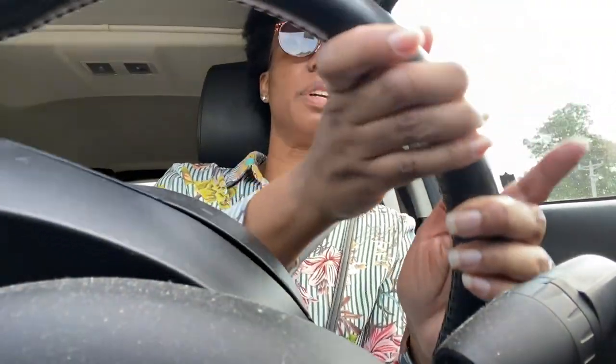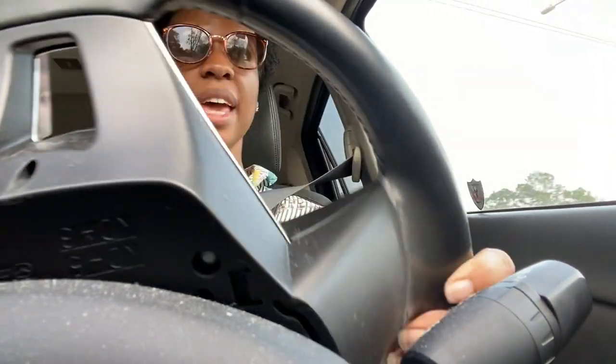Hey guys, it is Wednesday and I am checking in today. My week has gotten off to an unplanned start — the little one has been sick the last few days with a fever. Today I took her to the doctor and they still don't know what's causing it. They thought it was COVID or strep throat, and so far both of those tests are negative. So we don't know what she has or how long it's going to take for her to get better.